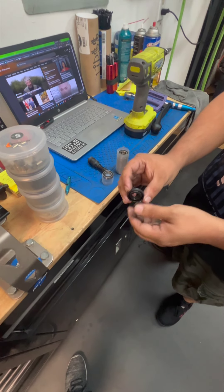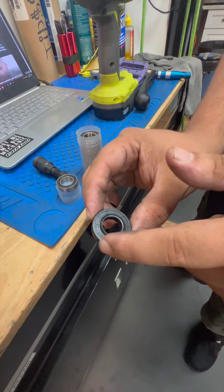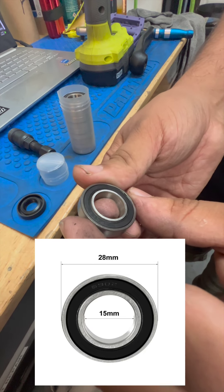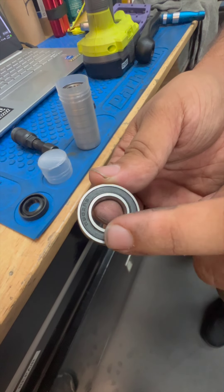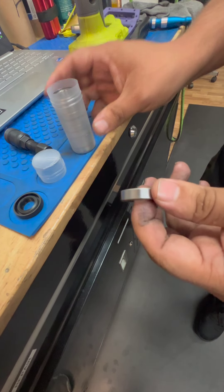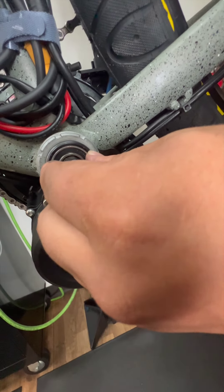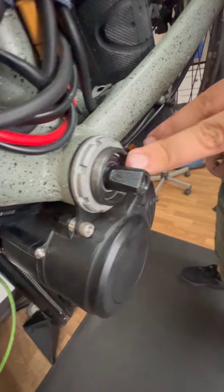So this is the gasket that comes on there — it's a few millimeters thick and it measures 28 millimeters on the outside and 15 on the inside. Figuring out which bearing fits in here was not that difficult. It's a 6902RS bearing. If you go ahead and buy yourself some of these, the cheapest I found them was a pack of 10 for 10 bucks on Amazon. You can use this bearing to fill in the gap on the bike. It fits right over the spindle and right into the shell — it's a perfect fit. You can put two of them in there, or you can place one in there and the gasket, which is what I'm going to do.